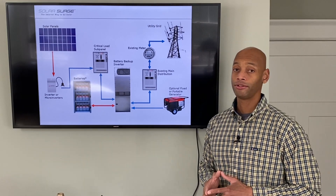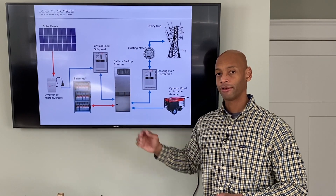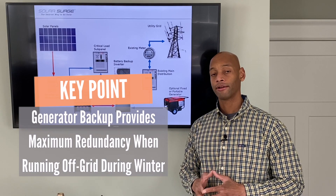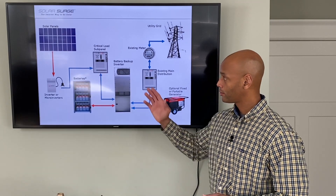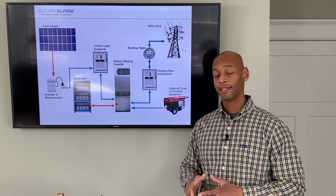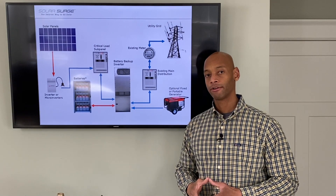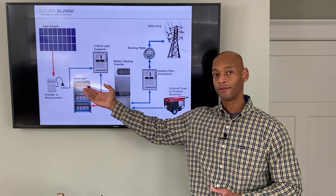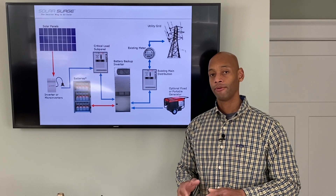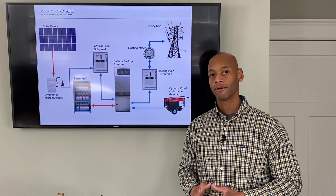Many of our clients also choose to integrate a generator backup with the battery hybrid inverter. That's especially important in the wintertime, because if you end up in a grid-down situation where the solar panels aren't producing much, you're draining your batteries faster than the solar can keep up. With the generator backup, you have an additional option to fire up the generator for a few hours, charge your batteries back up full, and then run for a couple more days off of battery power. That way, whether it's day or night, rain or shine, no matter what season of the year, your home is never going to be without power.